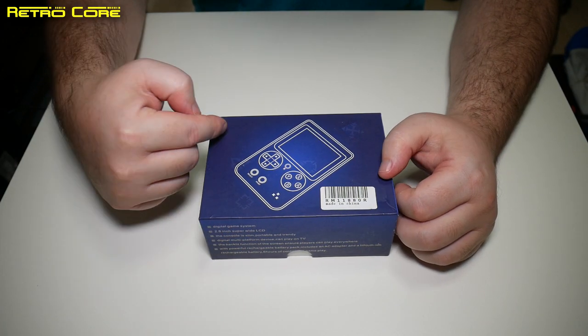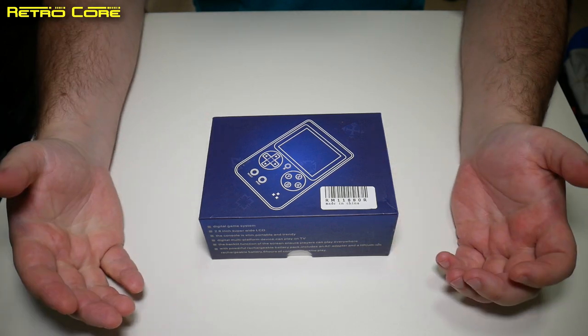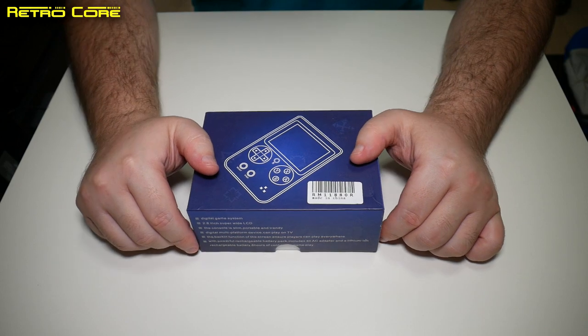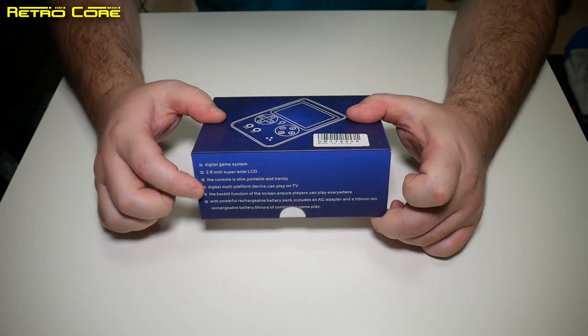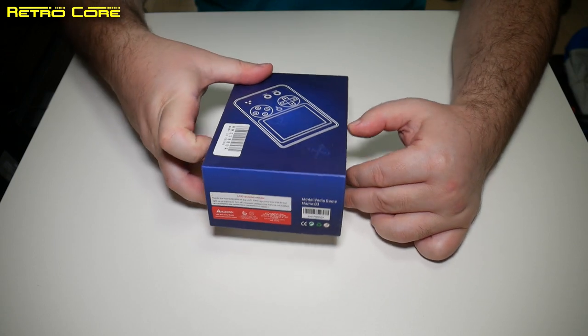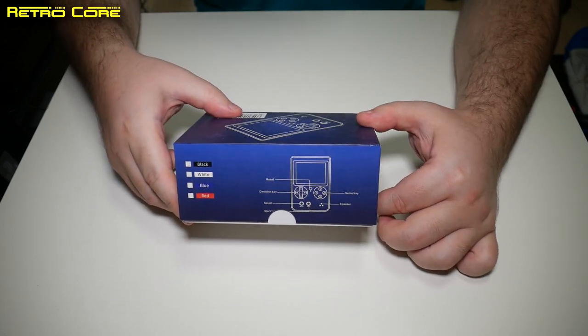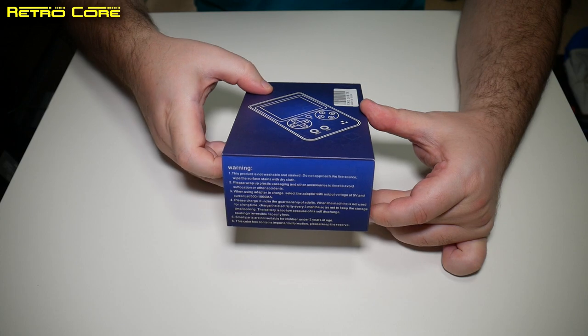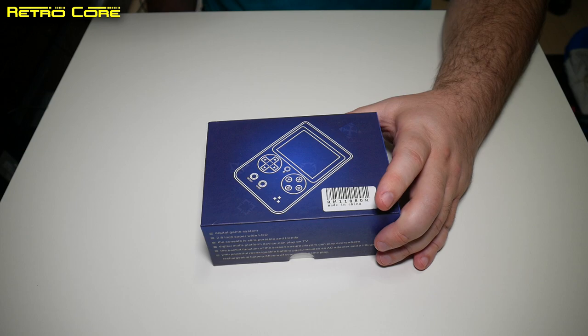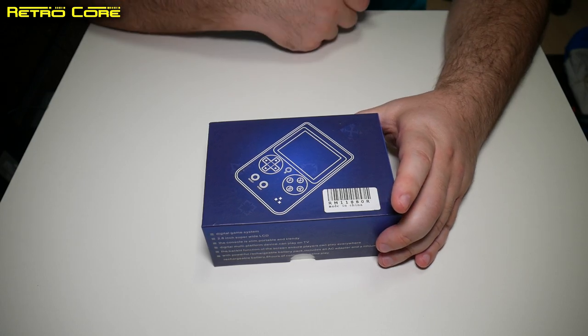It looks like it's one of the retro game devices but it isn't. It's just using a box which is very similar to their design of boxes. In fact, they probably just ripped off all that text down there as well. So you're probably thinking that this is just a Famicom clone, and to be honest it is actually sold as a Famicom clone, but it is a little bit more than just that.